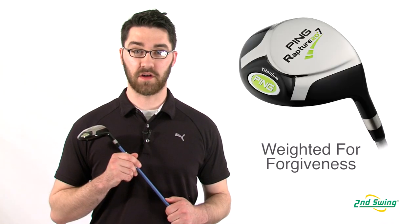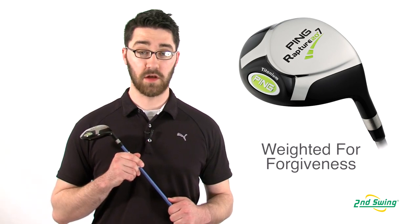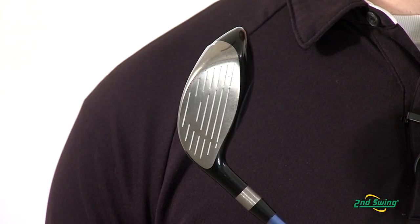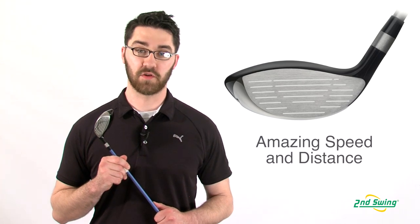Weight positioned in the back of the clubhead sole pad allows for a low center of gravity. The low center of gravity allows for maximum forgiveness on all shots. The machined 6'4 titanium clubface provides higher ball speeds for greater distances.